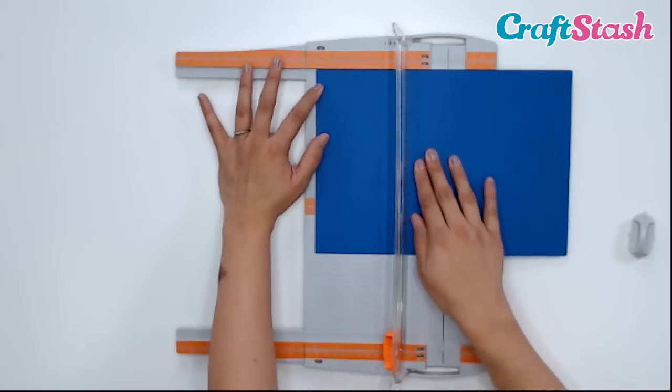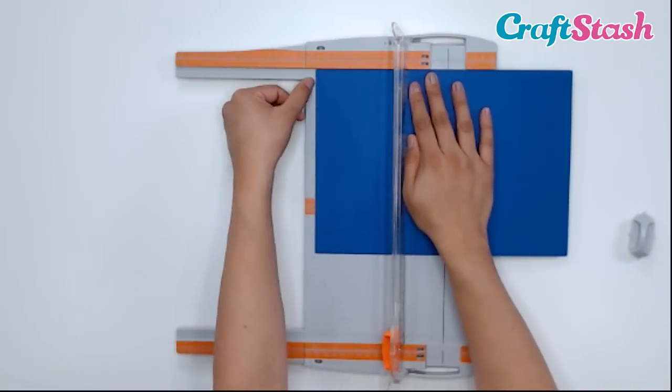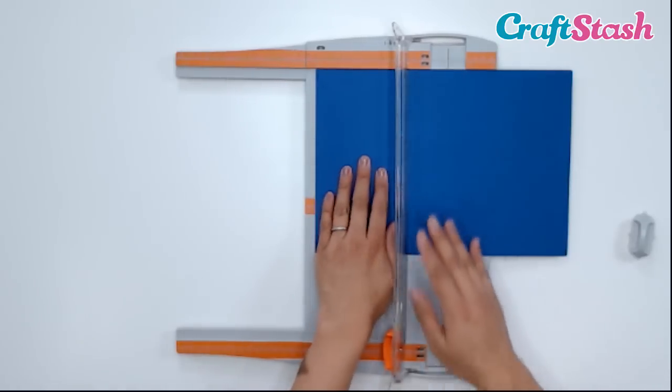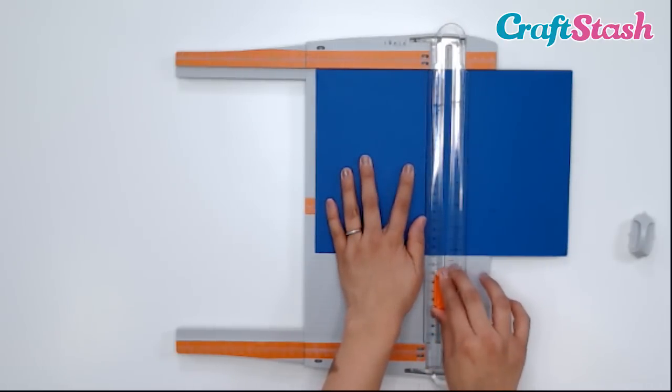...because it is possible to line up your cardstock at the top at the 6-inch mark but then angle it, and you will get a crooked piece of cardstock, which you can use for your scrap pile. So you want to make sure that your paper is pushed up against that beveled edge, lined up at the 6-inch mark on the top of the measuring guide, and also along the edge on the surface of your cutting pad.